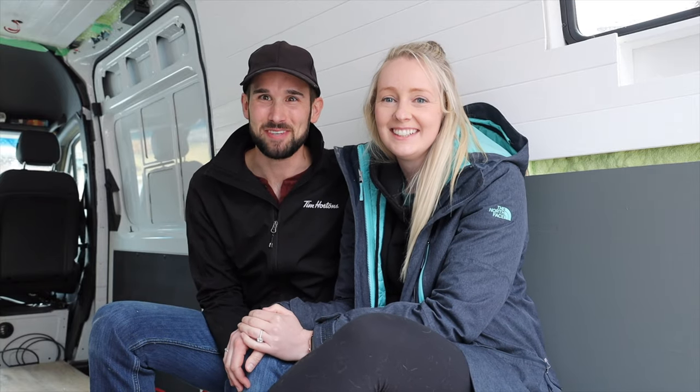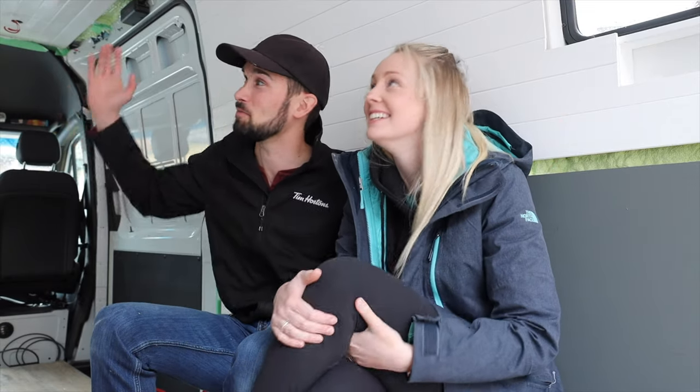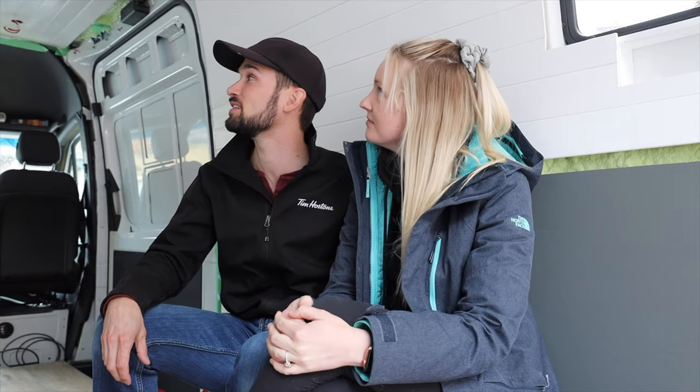Welcome to another week of the van build. We have walls — they're all painted and looking good. Got a little bit of touch-ups to do, just minor though. And then we're starting to build the structure of the van. This week we're going to build our overhead cabinets, get the bed framed, and if we have time, we're going to try and frame the kitchen as well.